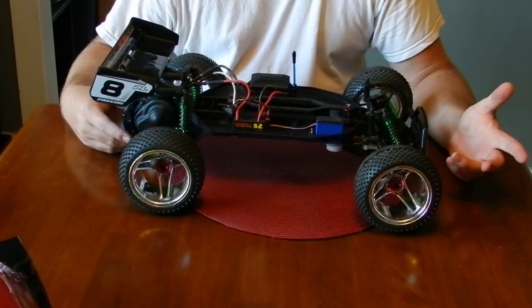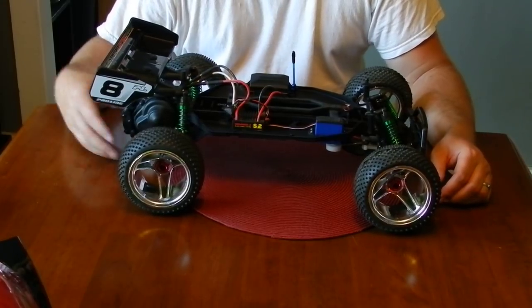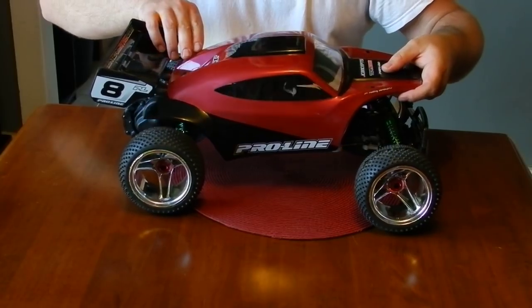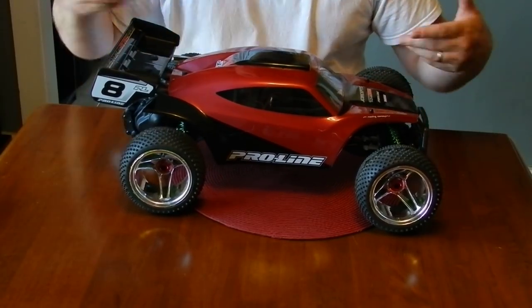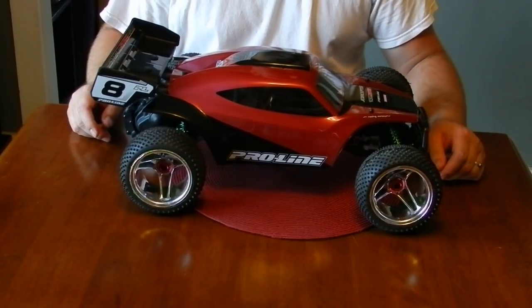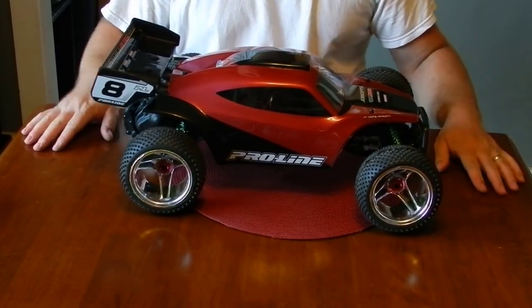I'm going to set up some jumps — I built it basically to jump and stuff like that. If you have any questions or want advice on how I did mine, let me know if you like how it looks. Like my page, if not, that's fine too. Thanks.